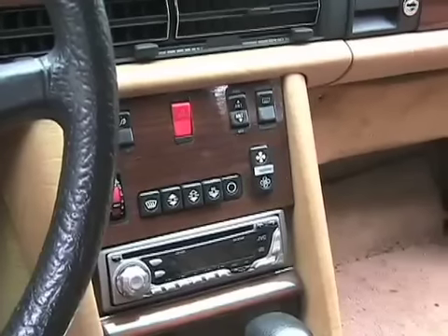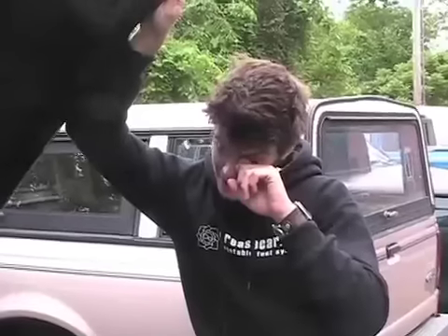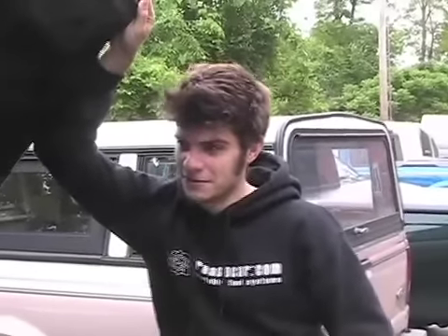On the dashboard is the fuel selection switch to choose diesel or vegetable oil, and a fuel level gauge. And that's the basics of the kit.